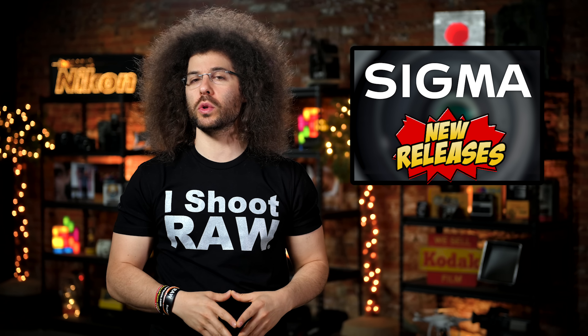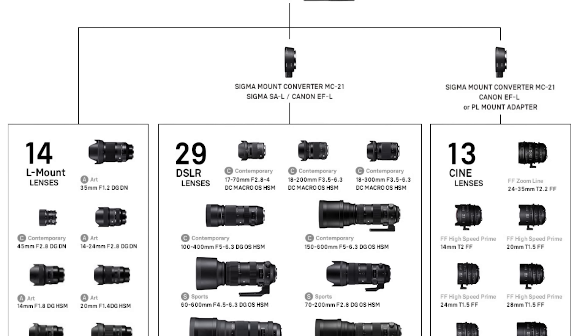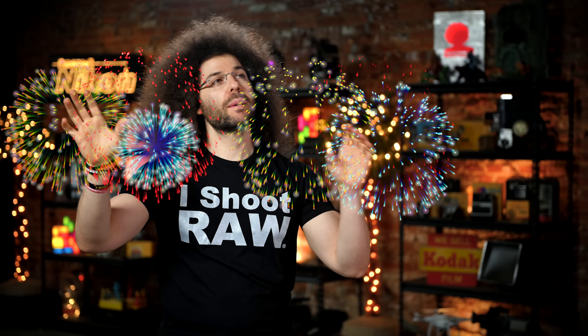Which of these three lenses would you choose and why? Here's another Sigma story: Sigma not only announced three new lenses, but also announced the world's smallest and lightest pocketable full-frame camera. The camera is called the Sigma lowercase fp, and it takes an L-mount lens, making it part of the L-Mount Alliance.